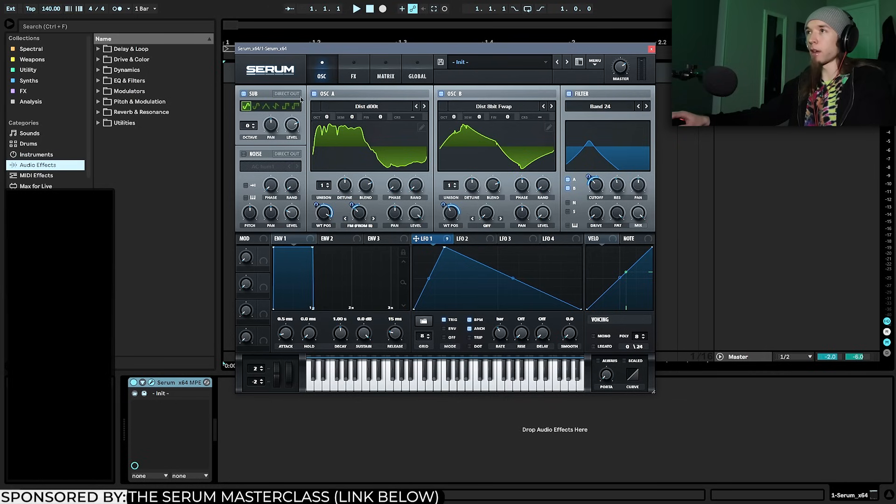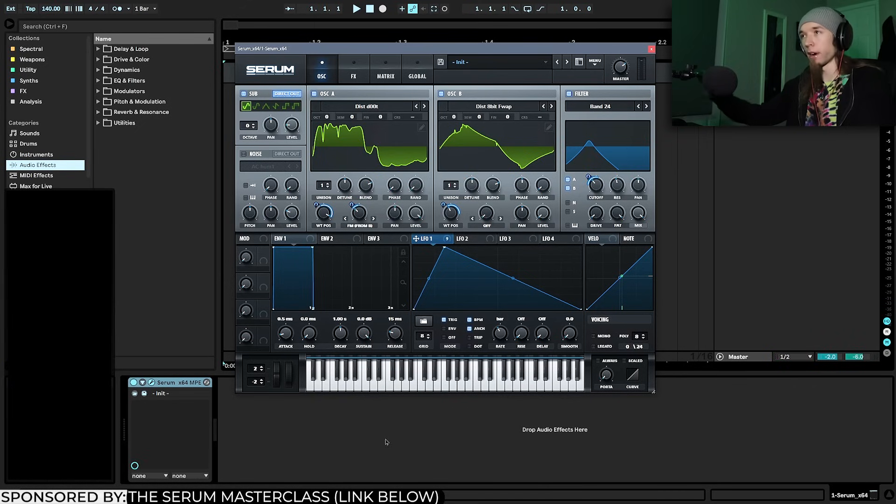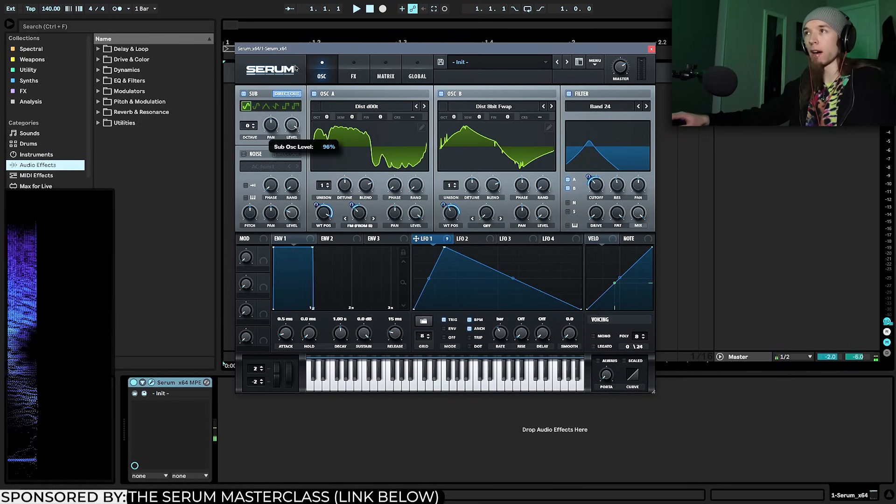Now I'm going to enable the sub oscillator and set it to direct out, but bring the level pretty low — because the processing we're going to do later will really bring it back out. We don't want it too loud because it can overpower the low mid-range harmonics.